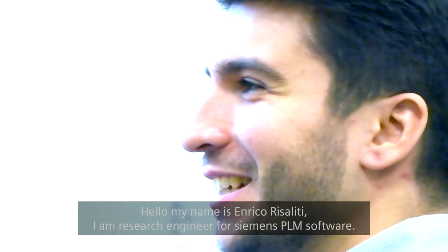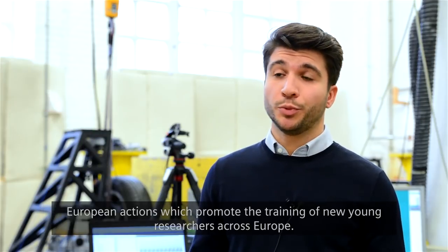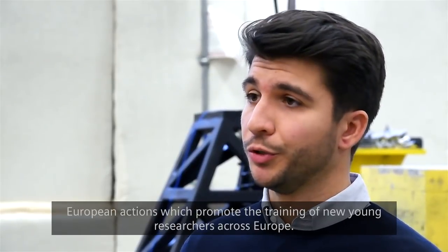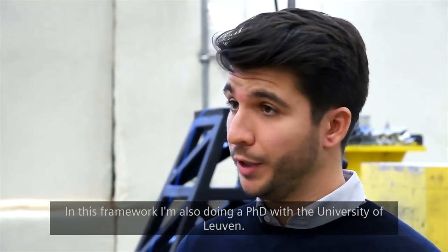Hello, my name is Enrico Risaliti. I am a research engineer for Siemens PLM software. I am also a Marie Curie fellow for project Antares, which is one of the European actions that promote the training of new young researchers across Europe. In this framework, I'm also doing a PhD with the University of Leuven.